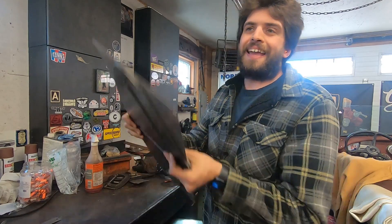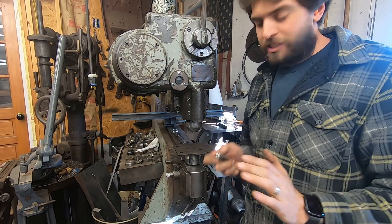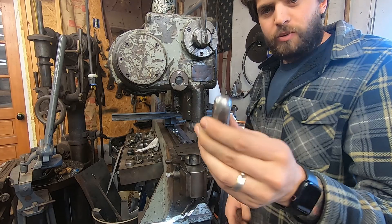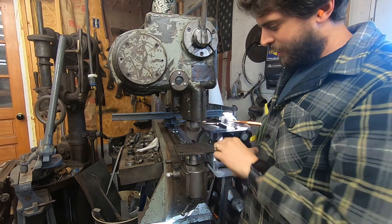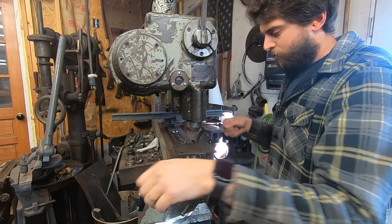Now let's take it over to the Polmax. I'll tell you a little bit about that and we will smash this bead in. So when I'm smashing beads with my Polmax, I use this round upper die and a flat lower die so my sandwich plate can glide across it.